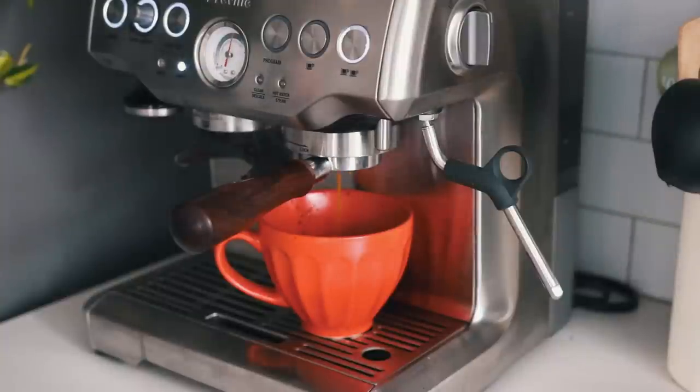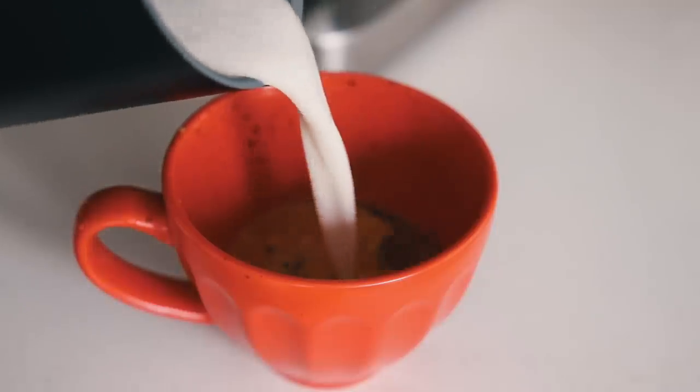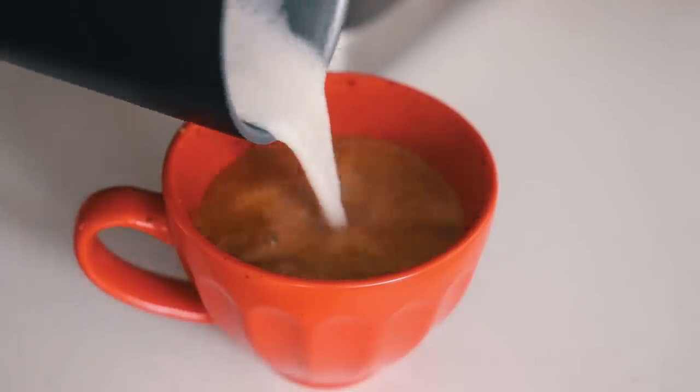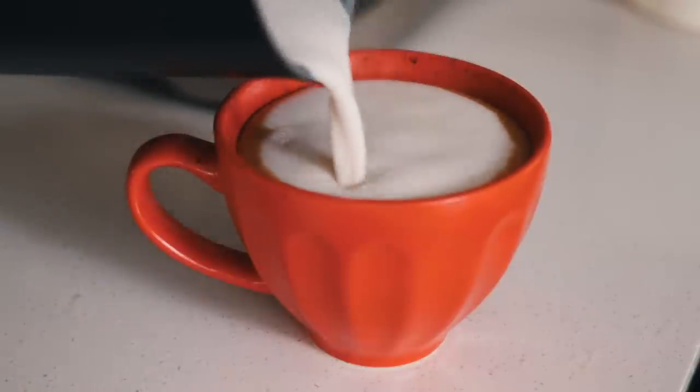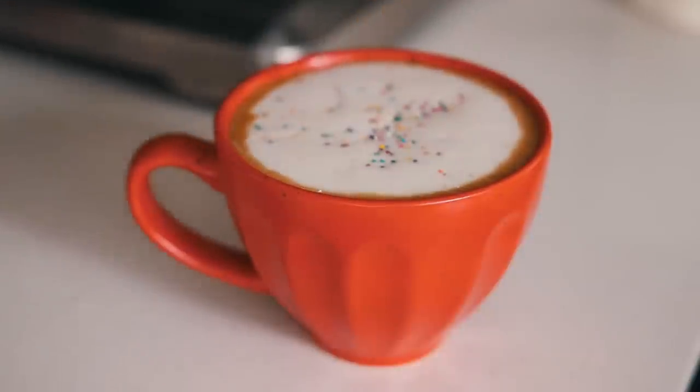Add your shot and then add your syrup to the shot - I did two tablespoons but you can do more or less. Then add your frothy milk and some sprinkles on top. I didn't have green so I used rainbow, but still so cute!